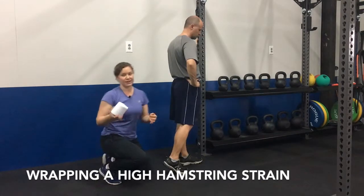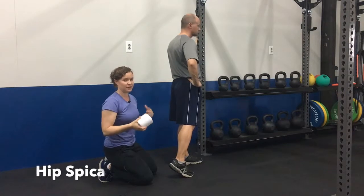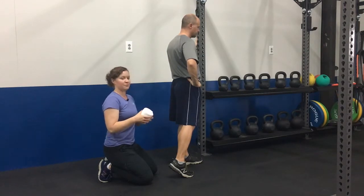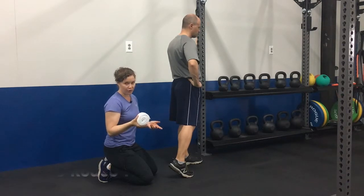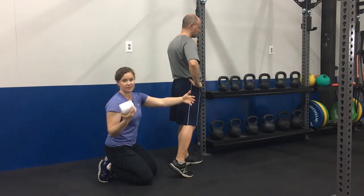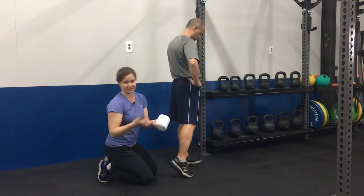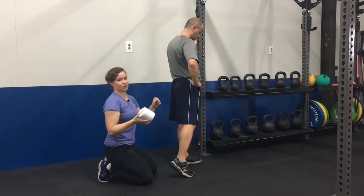To wrap a high hamstring strain — which is a little trickier — it uses a technique called a hip spica. A high hamstring strain is when you have pain at the crease of your butt at that level of the hamstring. The best thing to use is a reinforced ace wrap. The brand we like is called Pro, P-R-O, and it's four inches wide by 15 feet long. It's really durable — you can cut them in half for other body parts, you can wash them — but you really need it that long, 14 to 15 feet, for anything going around the hip.